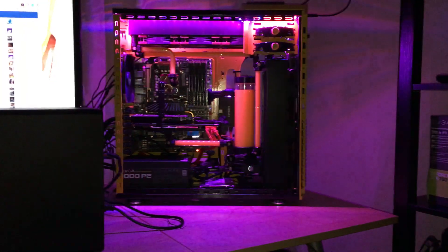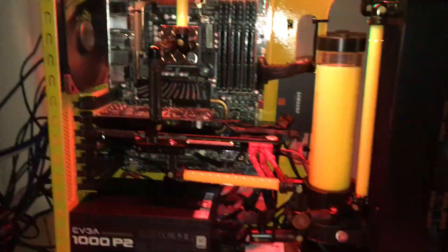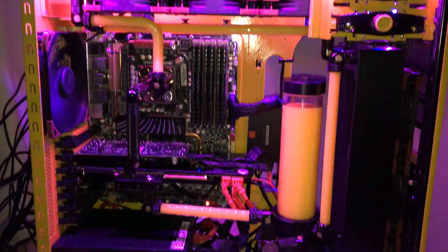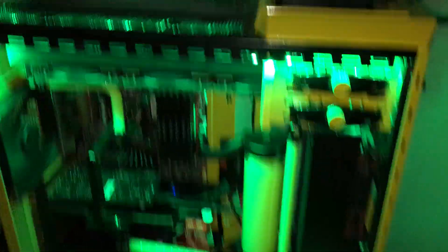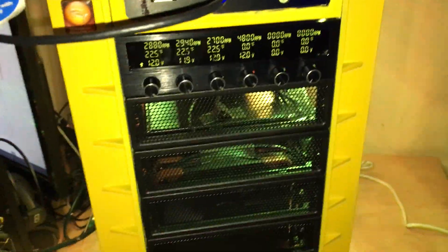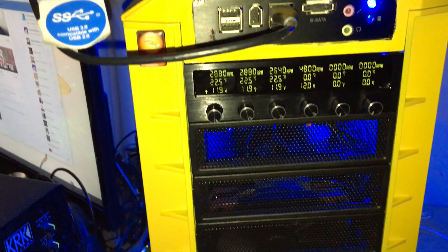It's done! Look at this, baby — free fan rad, coolin' real nice. There's my Mayhems. And then the actual temperatures — are you ready? At super overclocked and stress testing right now, check it out. Here are my current settings, as you can see. Check it out — at 22 degrees Celsius!